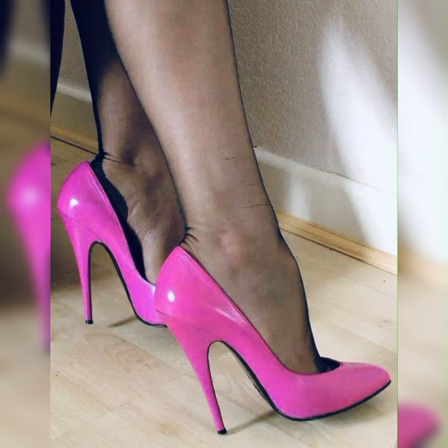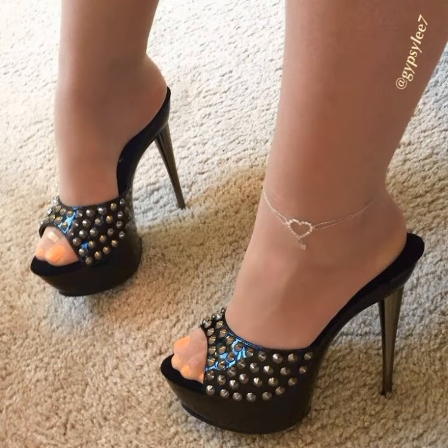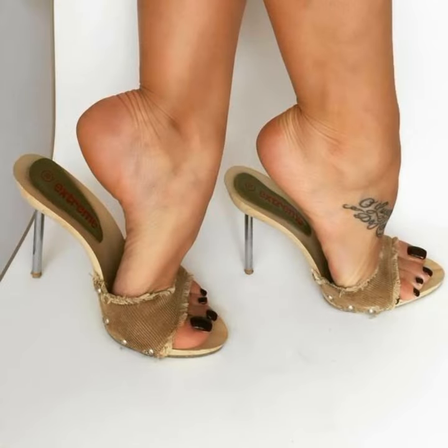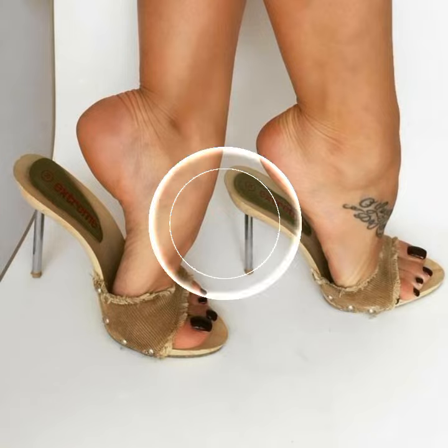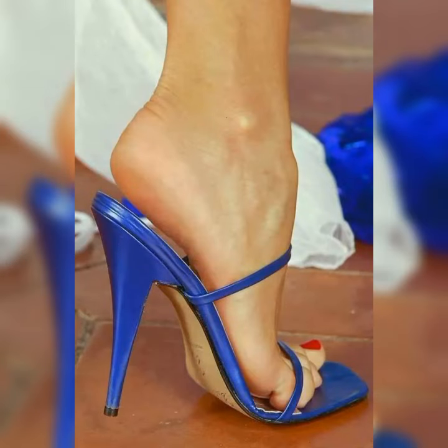The versatility of stiletto high heel sandals is truly amazing. They can elevate any outfit, whether you are wearing a sleek cocktail dress, a tailored pantsuit, or even a pair of jeans and a cute top. These shoes have the power to instantly transform your look from ordinary to extraordinary.